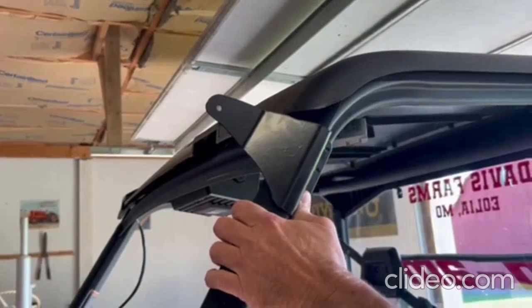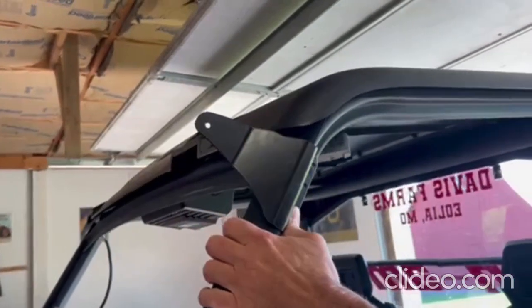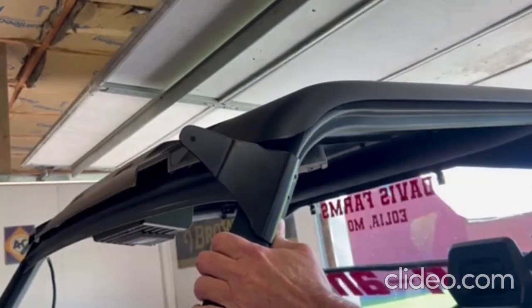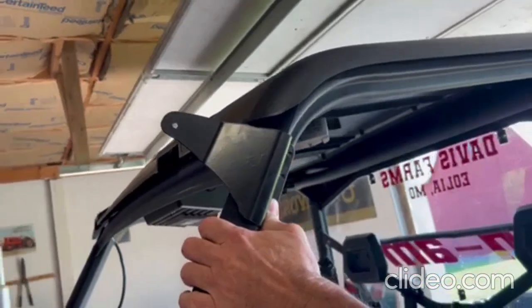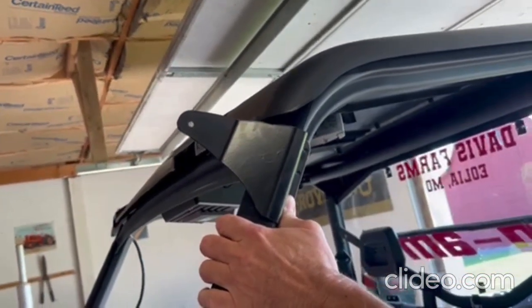Today we're going to be installing the Can-Am Defender light bar mounts by PBR Products. You're going to start out by holding the mount up and using a white marker or pen and drilling the four holes for our pop rivets to install.